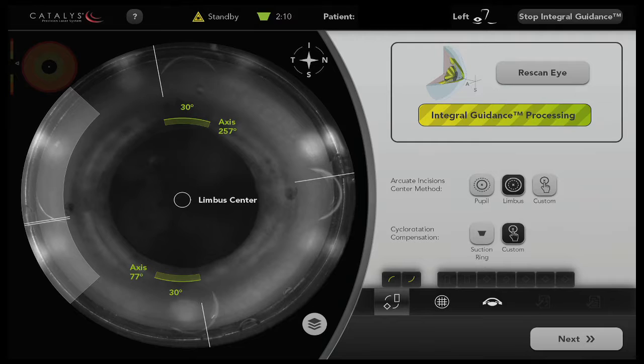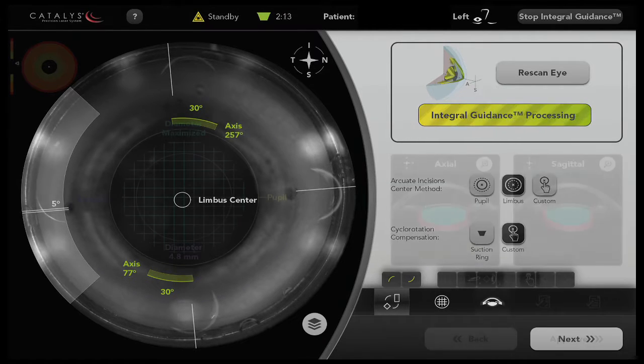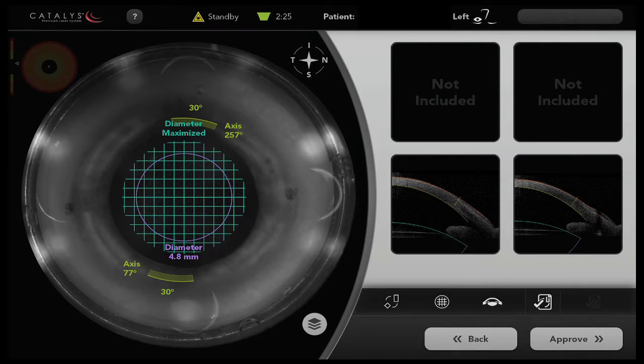In this case here, you can see that we're adjusting for torsional fit, and now we're also checking our incisions and plan.